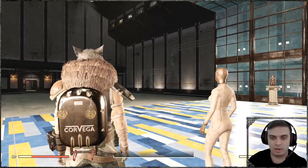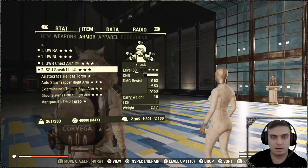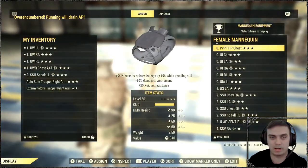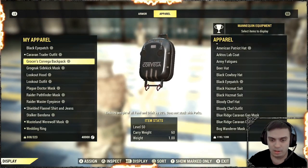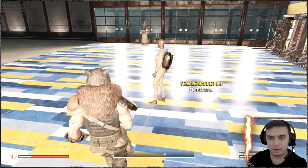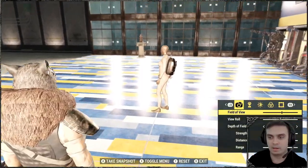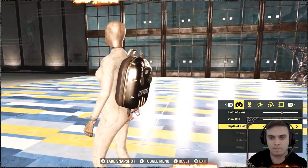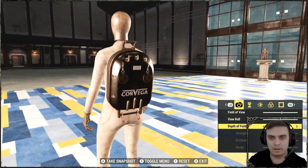Let me go ahead and put the backpack on the female mannequin so you can see the backpack without any clothes and stuff like that. There you go.